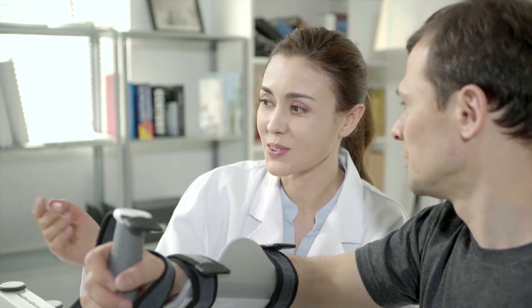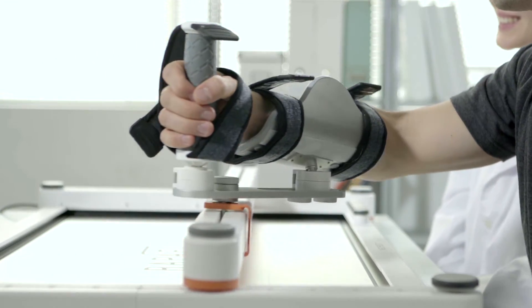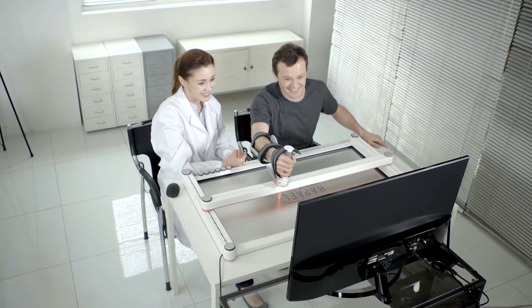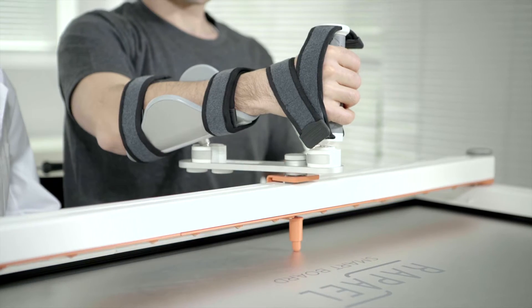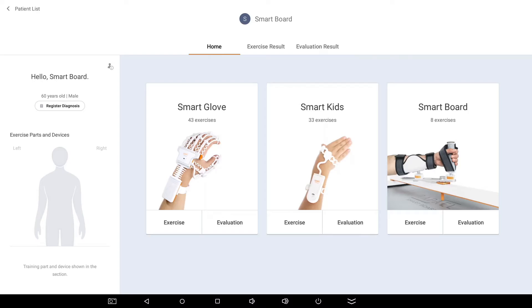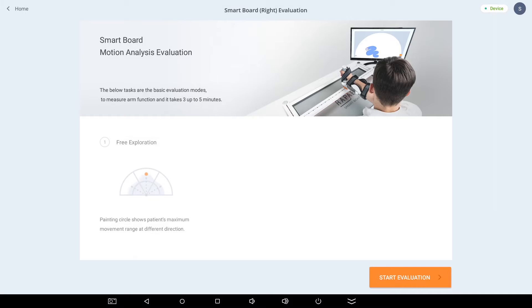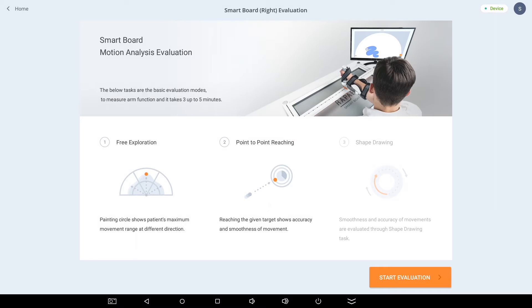When performing rehabilitation, an objective evaluation is as important as the training itself. RAPAEL SmartBoard offers a data-based evaluation program based on brain science, rehabilitation science, and clinical research. With consistent use of SmartBoard's evaluation program, users can obtain vital feedback on recovery through an accurate evaluation of the user's present status. There are three objectives for the evaluation and results: free exploration, point-to-point reaching, and shape drawing.